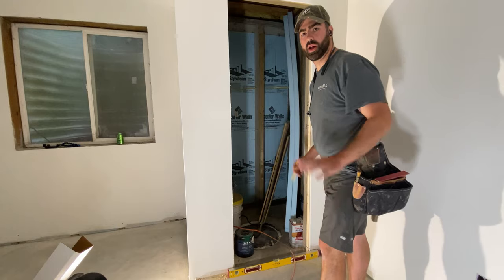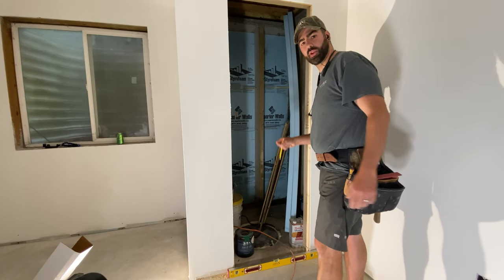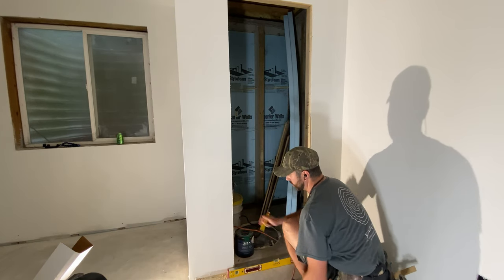One of the first things I do when installing a door is check the floor for level. We need to take about an eighth inch off of this side.